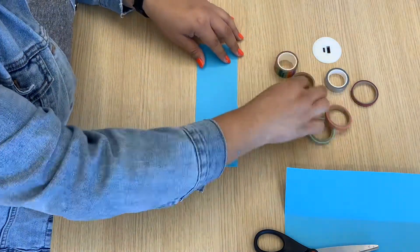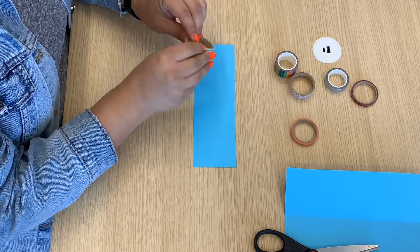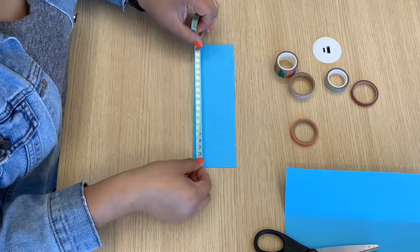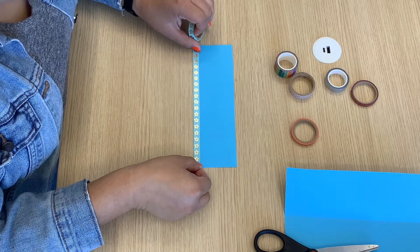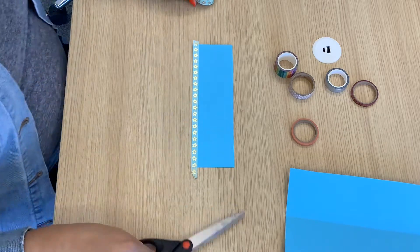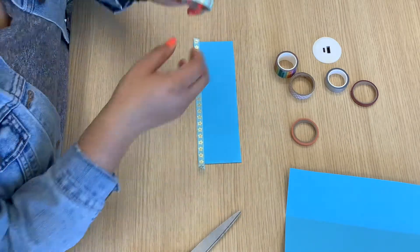And then this is the fun part where you get to be super creative and take a piece of washi tape and decorate however you like. For my first bookmark, I'm just going to keep it super simple and just do washi tape along one side.